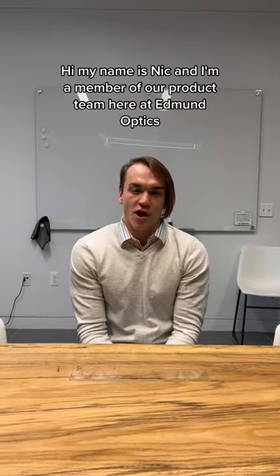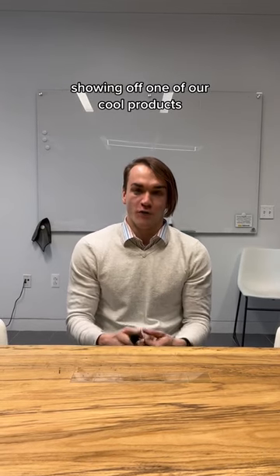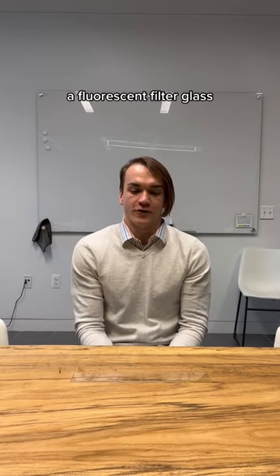Hi, my name is Nick and I'm a member of our product team here at Edwin Optics, showing off one of our cool products: a fluorescent filter glass.